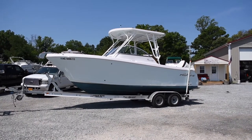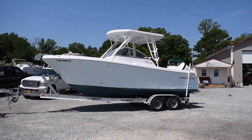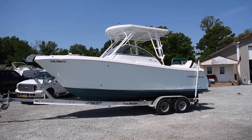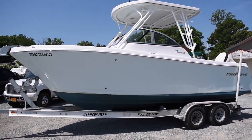Hey everyone, it's Hunter from Bootsails. Today I'm going to be showing you a 2015 Tourline 22.3 console powered by a Suzuki 300 horsepower 480.